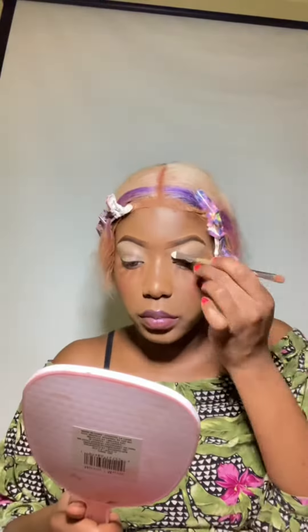I started off by adding brown swirls under my eye and over my eye to get that pattern.